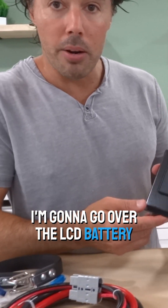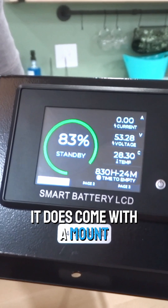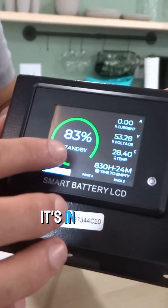I'm going to go over the LCD battery gauge screen that's included in your kit. It is a touchscreen and it does come with a mount. You can turn it on and off here. This is your battery life — it's currently in standby mode.